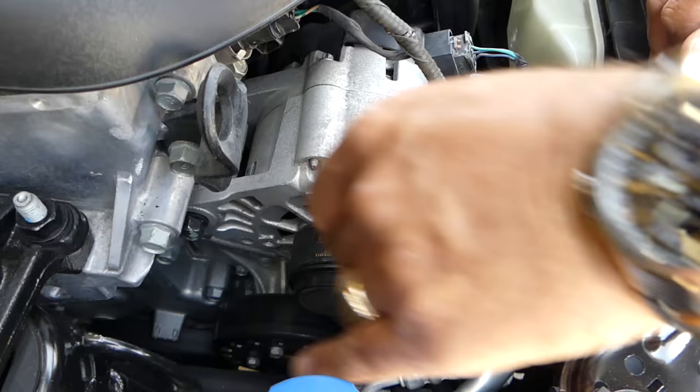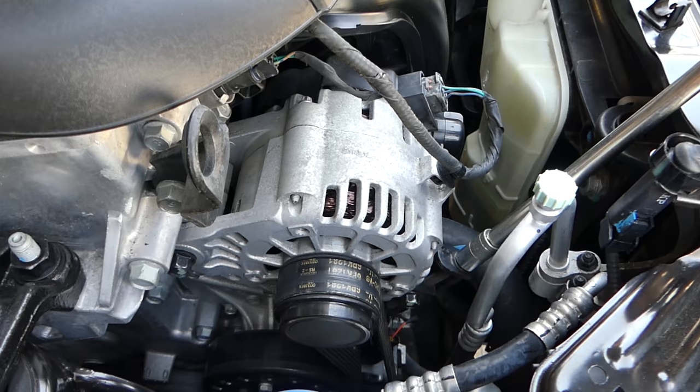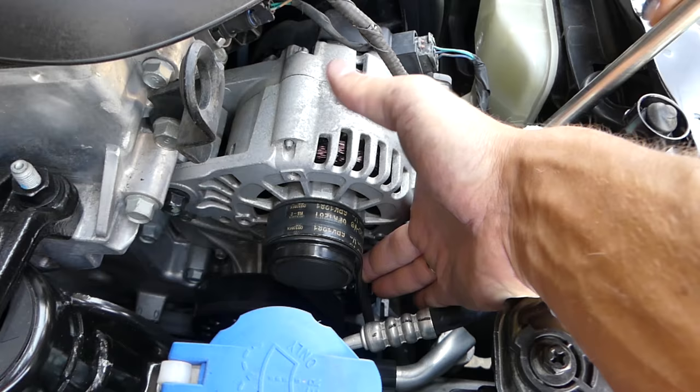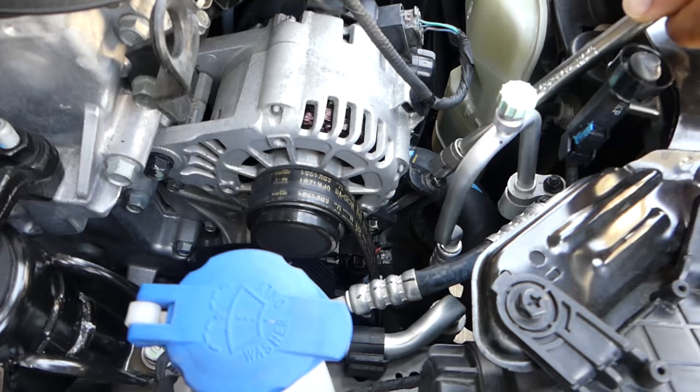If you need help with anything, let us know and we'll try to make a video for you. Now with the same 12 millimeter but with an extension, we're going to go counterclockwise. When you go counterclockwise the alternator starts dropping and the belt starts getting loose — more and more loose. Look at all the slack I have now. Make sure nobody's inside to start the vehicle.